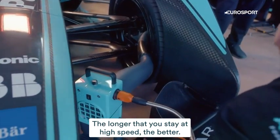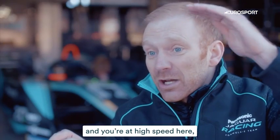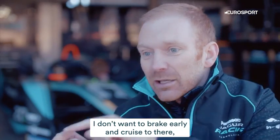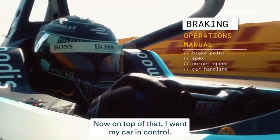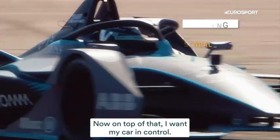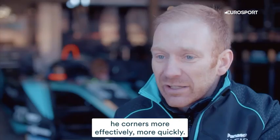The longer that you stay at high speed, the better. It sounds very simple, but if you're cornering at speed down here and you're at high speed here, I don't want to brake early and cruise to there — I want to brake as late as I can to get down to that speed. I want my car in control. If my driver is absolutely in control of the car at that point, he corners more effectively, more quickly.